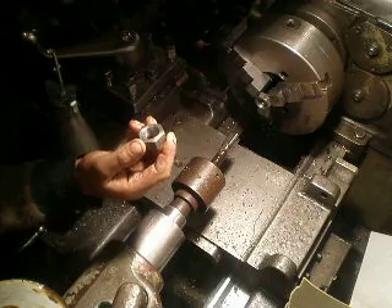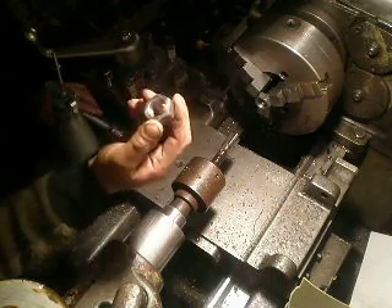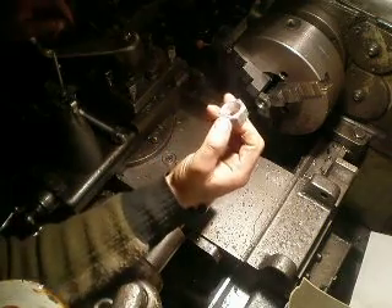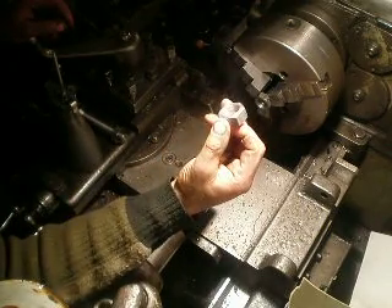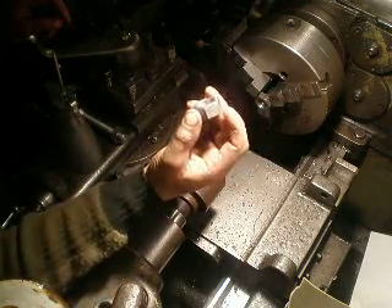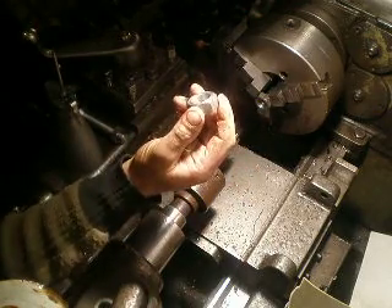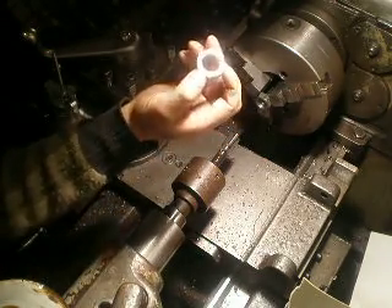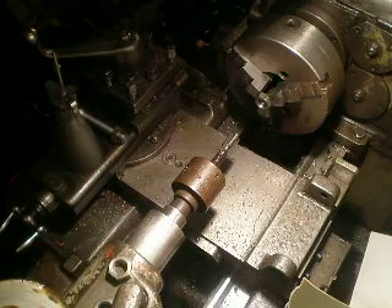For nut making, on these screws I drill the hole to a diameter of 22.5mm, and I tap it with a 24 by 1.5mm tapping tool. Thanks for watching.